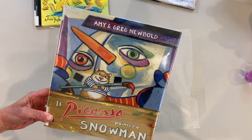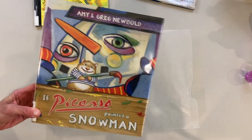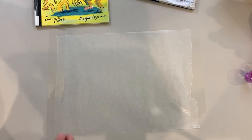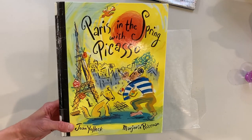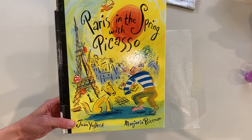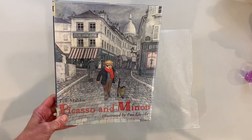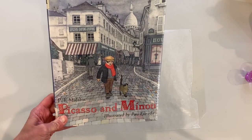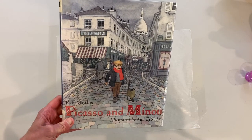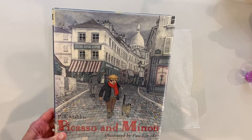If you enjoyed the book we just read, the library has some other great books about Pablo Picasso. We have this great story, Paris in the Spring with Picasso by Joan Jolick. We also have this great story book, Picasso and Bennu by P.I. Maltby. There are also lots of biographies about Pablo Picasso in our biography section, so come check them out.